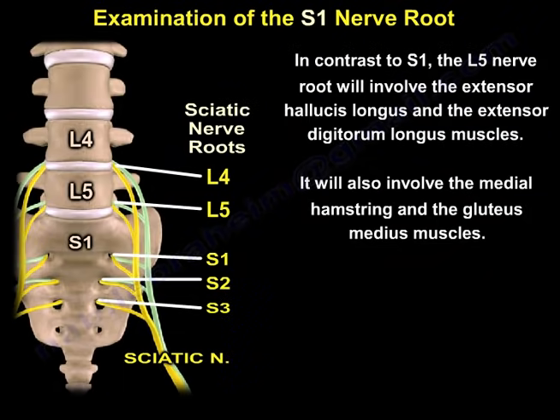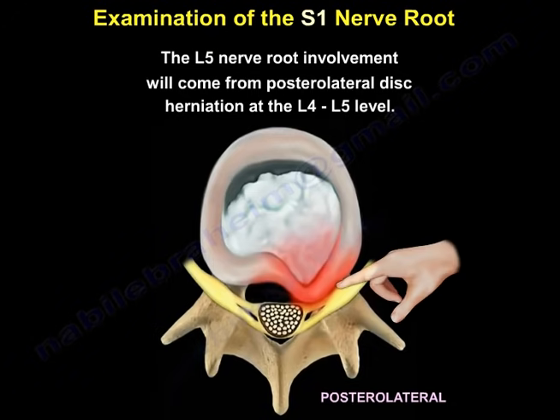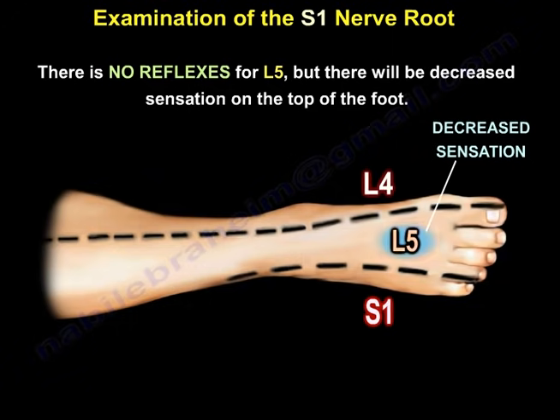In contrast to S1, the L5 nerve root will involve the extensor hallucis longus and the extensor digitorum longus, as well as the medial hamstring and the gluteus medius. L5 nerve root involvement comes from a posterolateral disc herniation at the L4-L5 level. There is no reflex for L5, but there will be decreased sensation on the top of the foot, as you can see here.